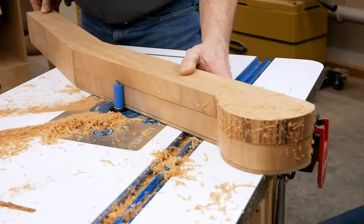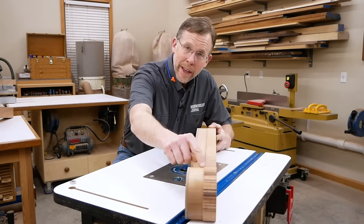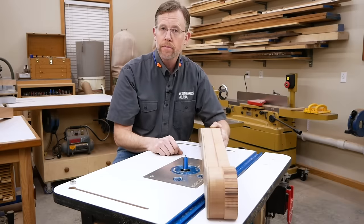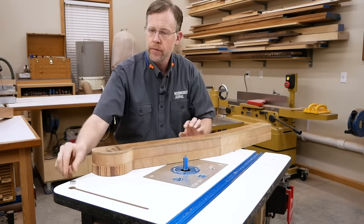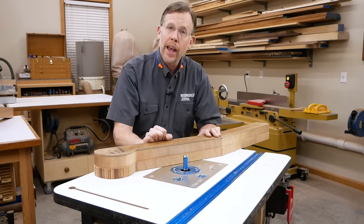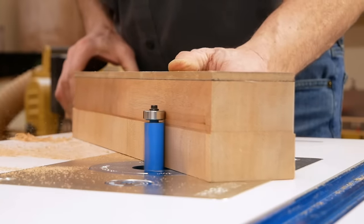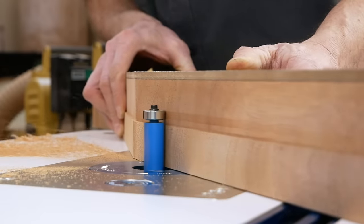Go slowly to minimize tear-out, especially where the bit is cutting against the grain. We're halfway done, but there's still waste area left. You don't have to move the template to the other side — instead, flip the leg blank over so the waste material is now on the bottom, and reinstall the top bearing on the bit so it acts like a flush trim bit. Lower the bit height as necessary so the bottom bearing is no longer in contact with the leg. Then remove the rest of the waste in a second routing pass to finish up the leg profile. Repeat this two-pass process to clean up the second back leg as well.